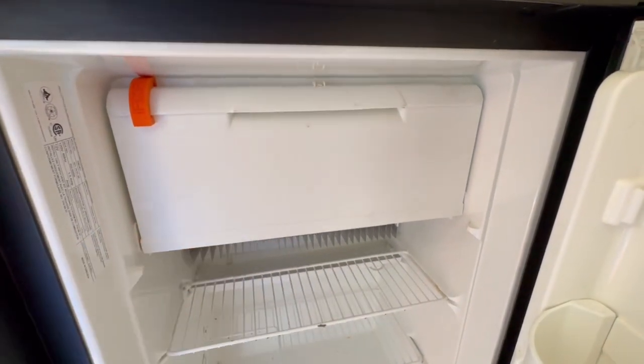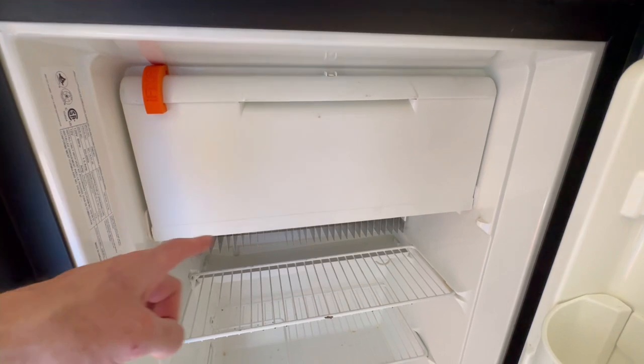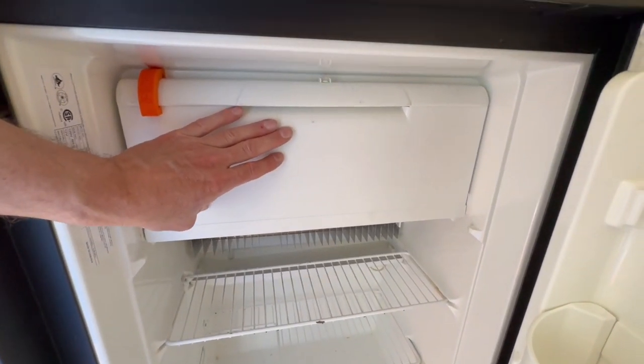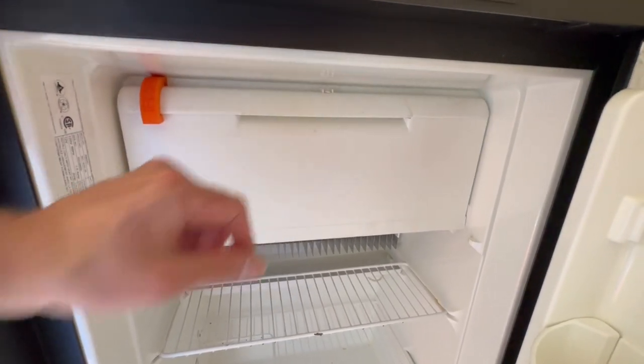I'll post a link up there to a video of how to replace the spring mechanism. In this video though, we're going to talk about how to retrofit or modify the freezer door itself if the freezer door breaks.